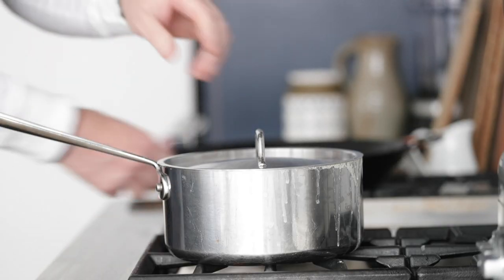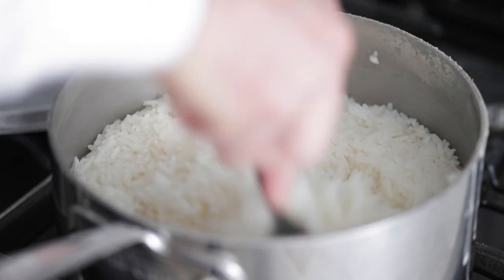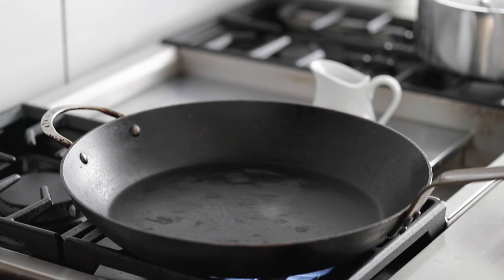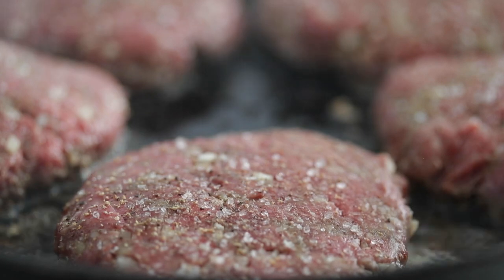Head over to the cooktop and let's take a look at our rice — it's been 15 minutes. Take the top off and fluff up the rice. This looks great. Pop the lid back on, it's gonna stay warm — push it to the side. Now go over to a large skillet, hit it with a little bit of any cooking oil. We're gonna add our hamburger patties in over medium-high heat.